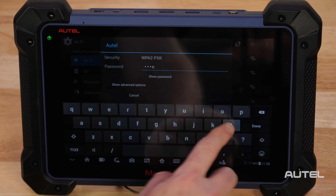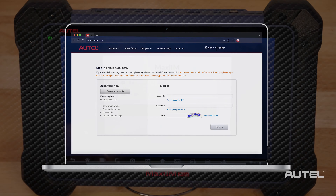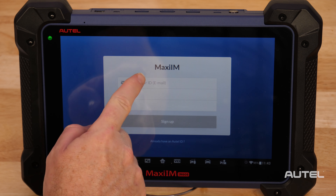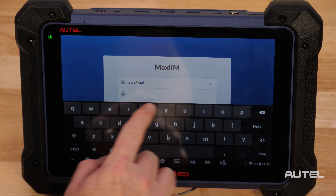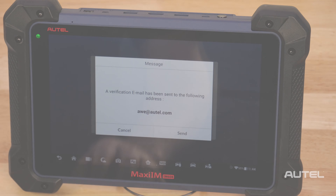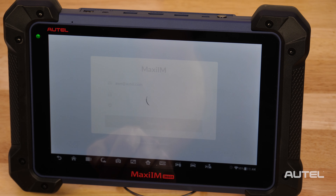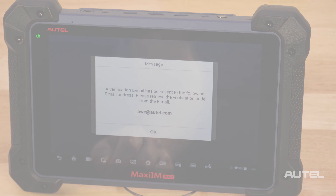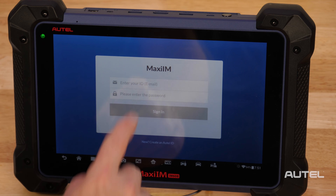Once you are on Wi-Fi, you will need to register your new tool. This can be done quickly and easily right on your tablet or at pro.autel.com. For first-time Autel buyers, click on the Create Autel ID button on the bottom to create an ID. Enter the required information in the field, then click the Get Verification Code button for email validation. The online system will automatically send a verification code to the registered email address. Input the code in the field, choose your password, then click Create Autel ID at the bottom. If you already have an Autel account, simply sign in with your account ID and password.